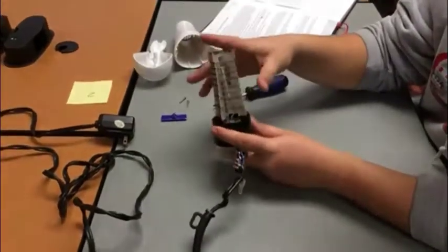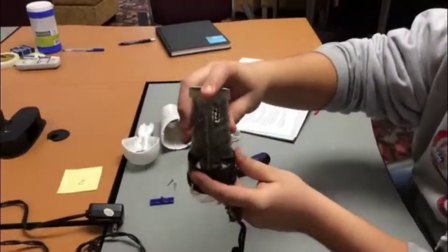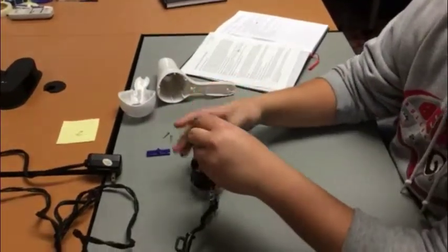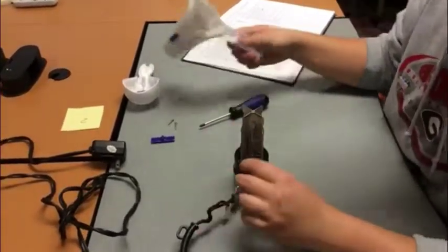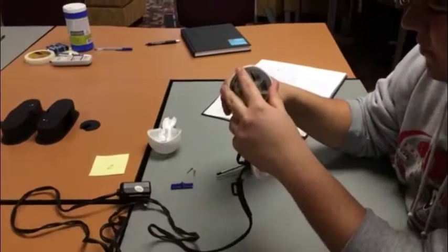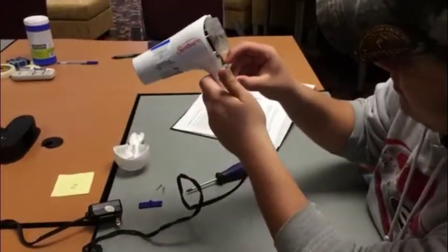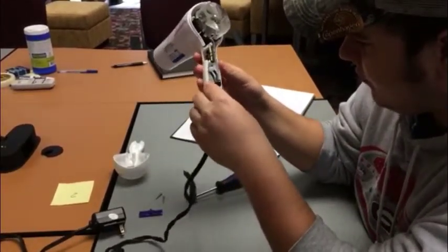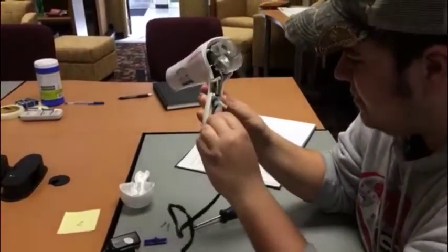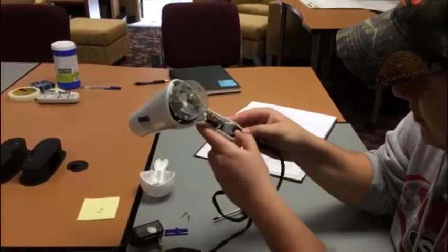Now we are going to put the hair dryer back together. We are going to fit the heating coil structure back onto the base that is connected to the motor so it will be free from motion and safe for use. We are going to insert the heating part back into the first section of the shell, wind the wires up and get the switch back into the position it needs to be in to operate correctly, wrapping all the wire back the way it is intended to go.